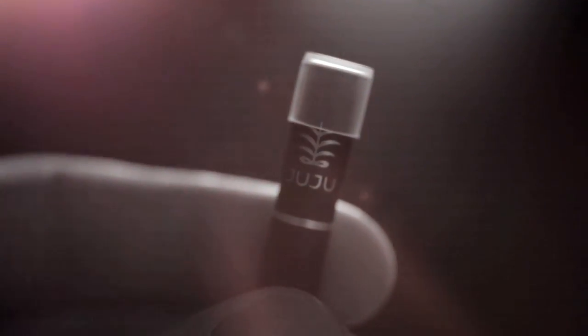No fumbling with a bunch of pieces. No ashy mess. Just take a hit and you're good. With Juju Joints, it's all vapor — there is no smoke. Therefore, the smell will dissipate very quickly.